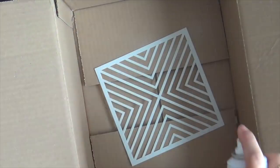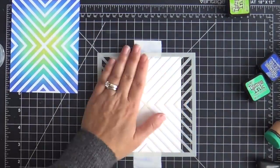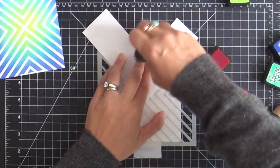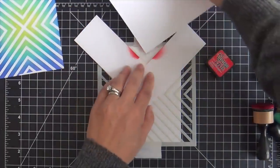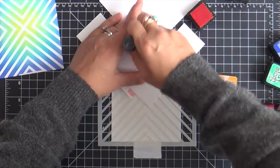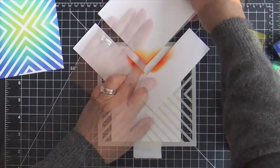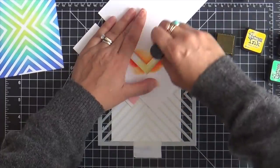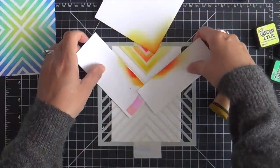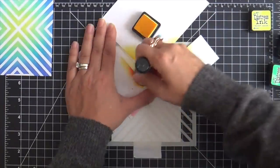I'm going to do one more panel and kick it up a notch. I'm spraying it down again with the Pixie Spray to make sure it's anchored. This one is going to be a little more intricate — more effort, but great results. I'm masking off each little angle and going in rainbow order. I'm using scraps of cardstock to mask off the V shapes as I move along. The colors I've used so far are Candied Apple, Spiced Marmalade, and a little Mustard Seed.